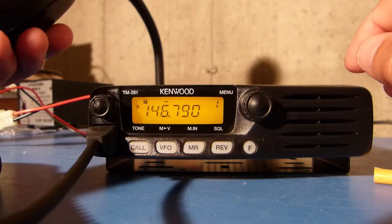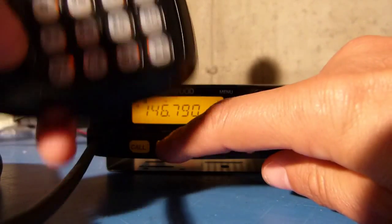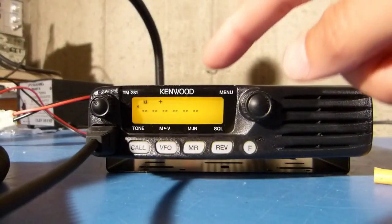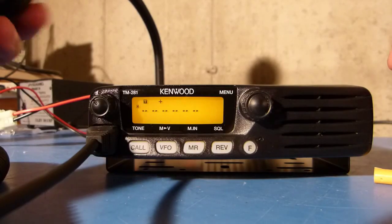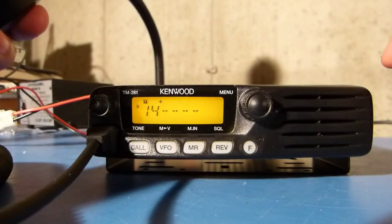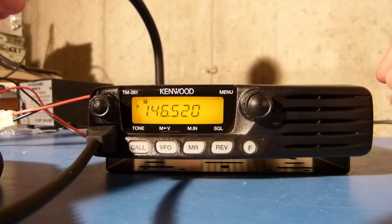Going out here and pushing this button again puts the radio into frequency entry mode, and I can punch in the frequency I want using the numbers on the keypad. Now that frequency is entered in.